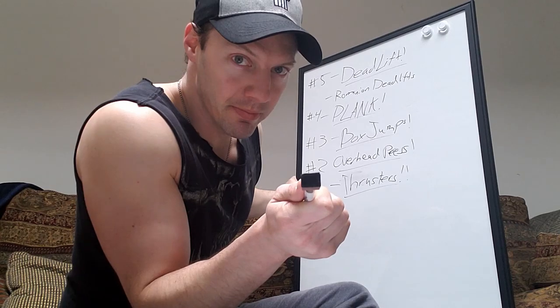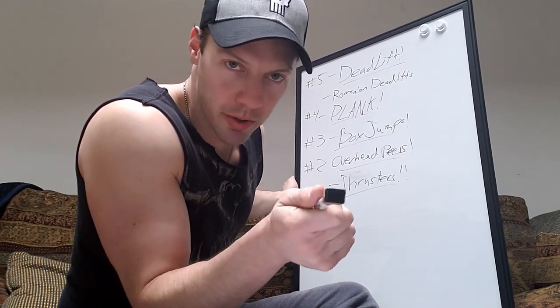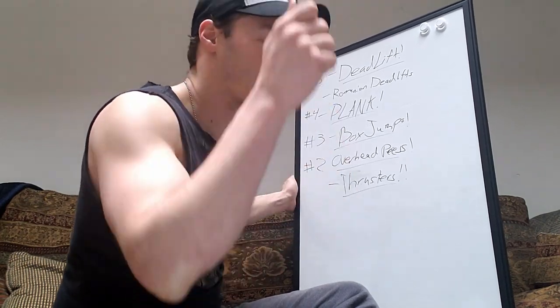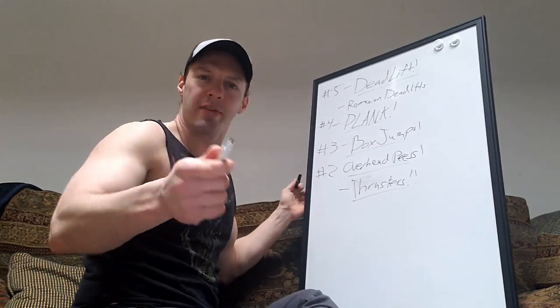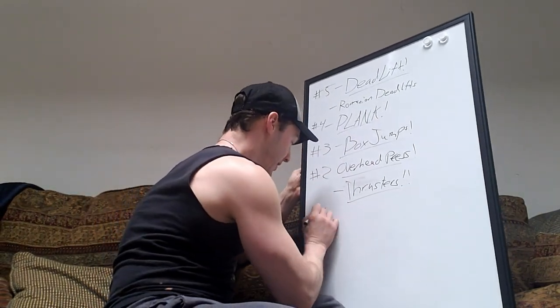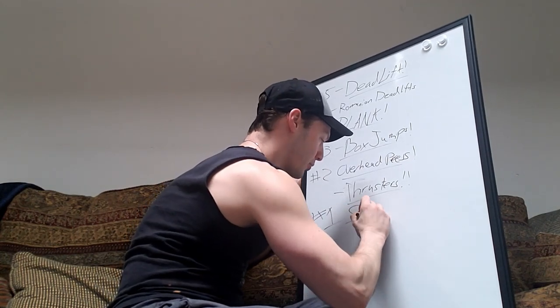Last and best — what is the most important exercise for dancers? I'll give you three guesses. Not dumbbell curls. Not a Bosu ball. It's squats! Come on — everyone should squat. Everyone and their mom should squat. And I do mean specifically the barbell squat.